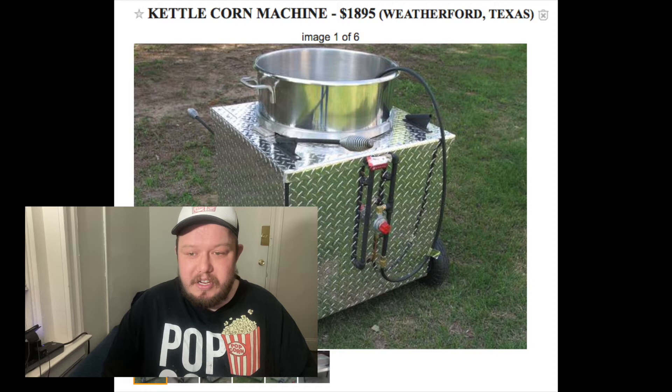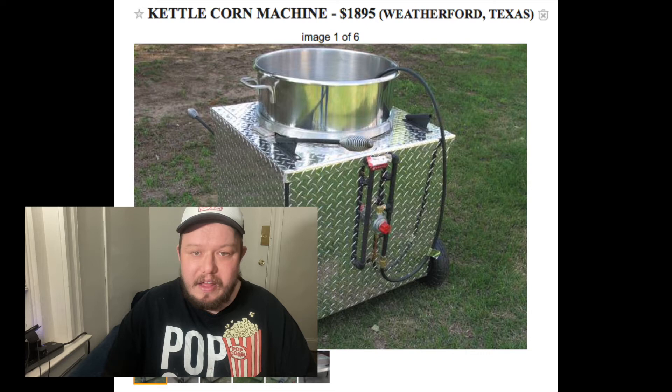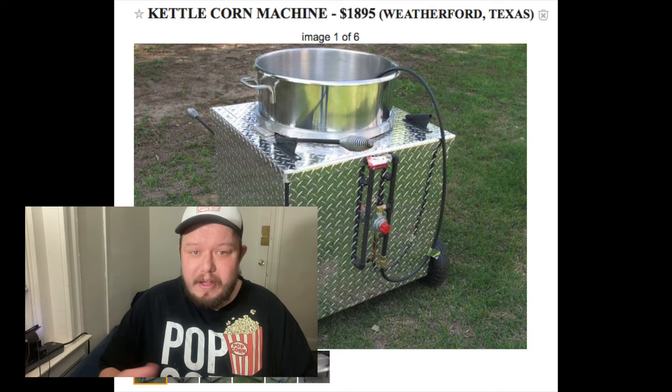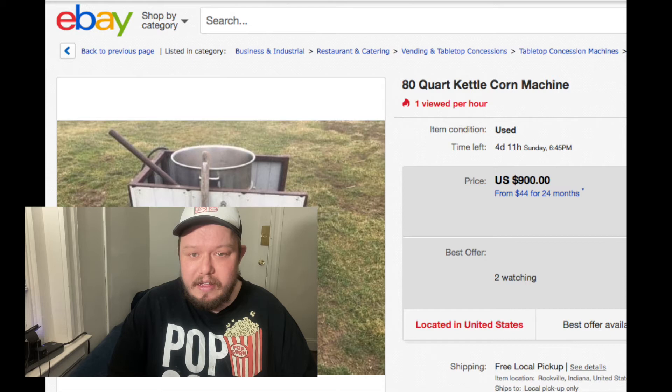My main complaint is the 80 quart bowl itself — the Hobart bowl. For starting out, if you're going to do $300 to $500 a day or anywhere in that range, maybe even up to $1,000 depending on how hot it is throughout the day, you should be fine. But I do not believe from my own opinion that the 80 quart bowls can hit $2,000 or more a day. That was one of the things that became clear when I started getting into some events that were a little bit bigger.